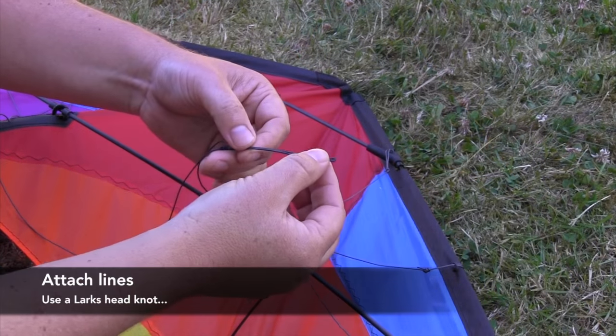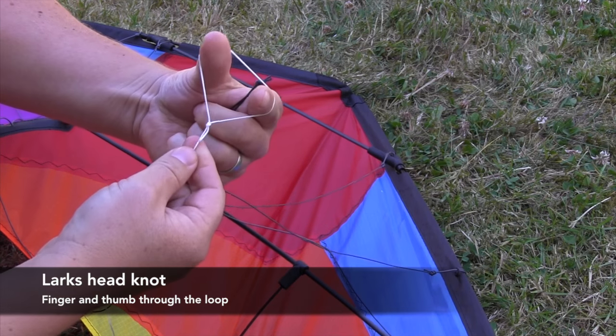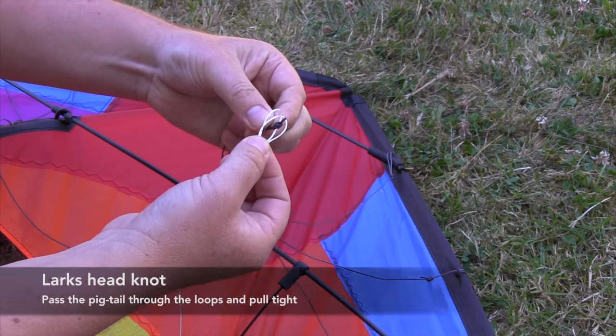To attach your lines, use a lark's head knot. Put your finger and thumb through the loop, twist your wrist round to create two smaller loops, and then pass the pigtail of the bridle through those two loops and pull tight.